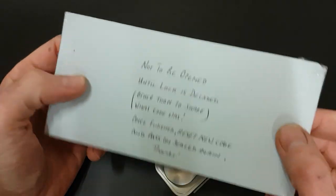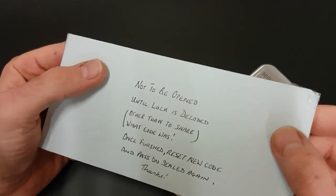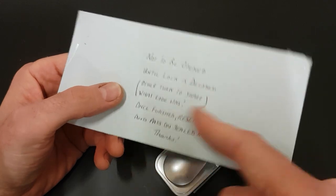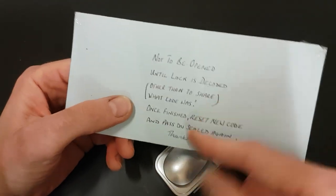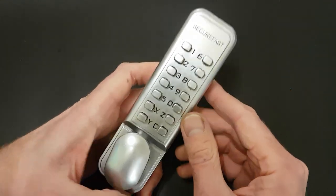We've also got this letter not to be opened, which I guess contains the code. I think the idea is you pick it and then you change it to a different code, pop that in here, and send it on. So we'll open that once I've got it picked, assuming I can get it picked.